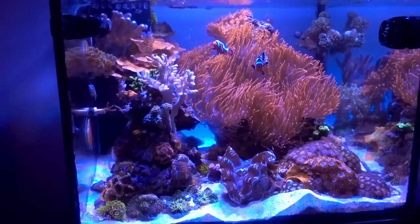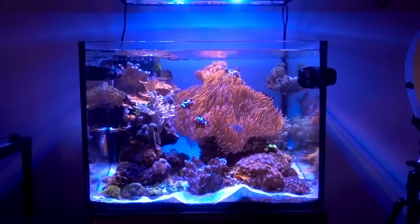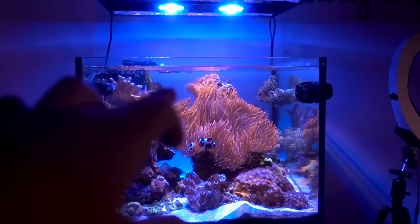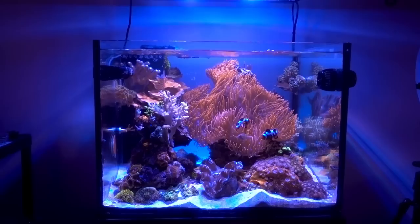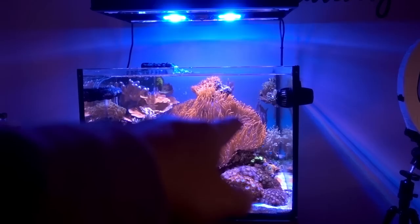One change that some of you may notice is that the front of the tank looks a lot emptier. That's because the finger leather used to be a lot larger - two-thirds of it got transferred to the back. When you take a step back and look at the tank, before it was a big chunk of stuff right here blocking a lot of the anemone, which looked decent but was getting a little too much. So I decided to split the colony and place some in the back to give the tank a little depth, so when you look at the tank you see that both the front and back portions have stuff. However, that effect is lost when the rose bubble tip anemone decides to cover up half the tank.